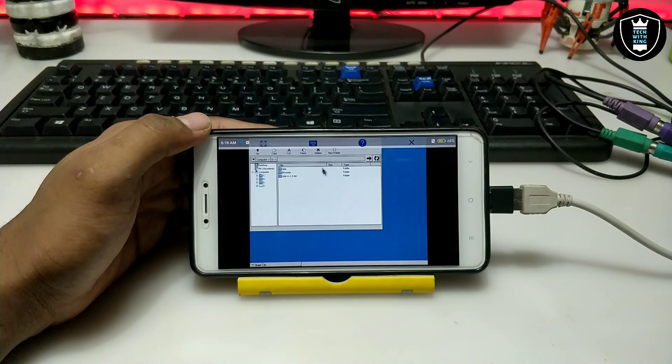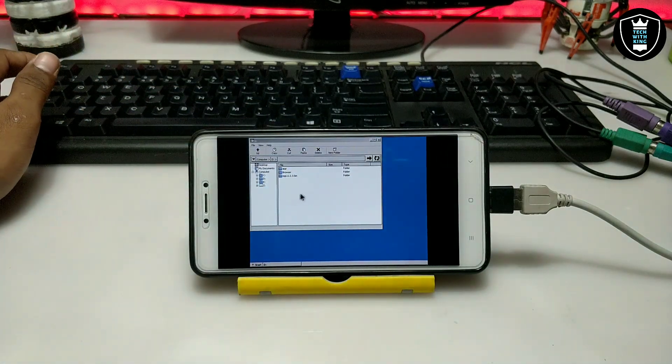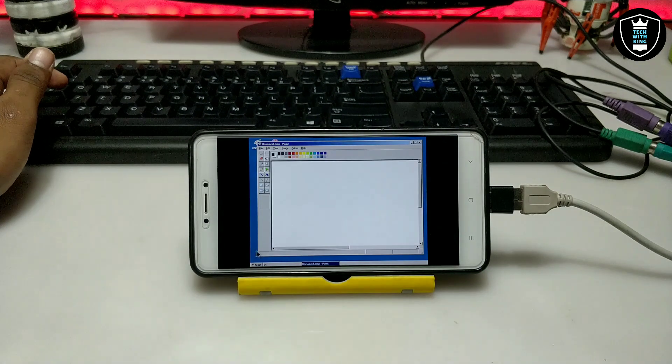Now I can use the keyboard and mouse. Let me fullscreen this. As you can see, now you can use Exegere with the keyboard and mouse. Let me open MS Paint. As you can see, this is MS Paint — now I'm going to use this arrow with MS Paint.